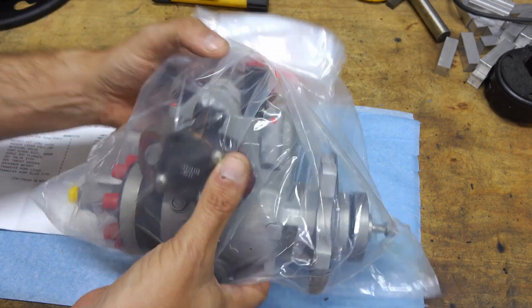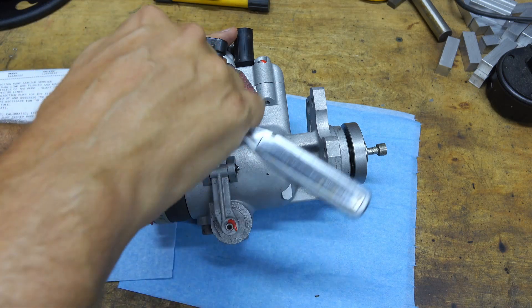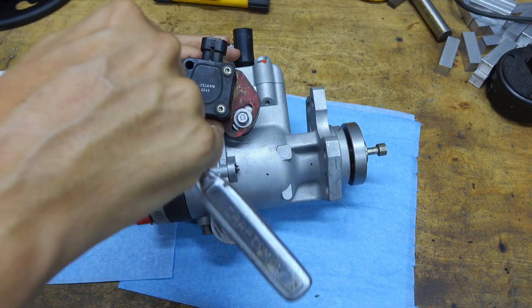Let's get this thing open. Before I sent it off for a rebuild, I put some marks on it using layout dye so that I would know the position of the throttle position sensor. I'm going to line that up — it's going to be just an initial starting point and I might have to adjust it later.